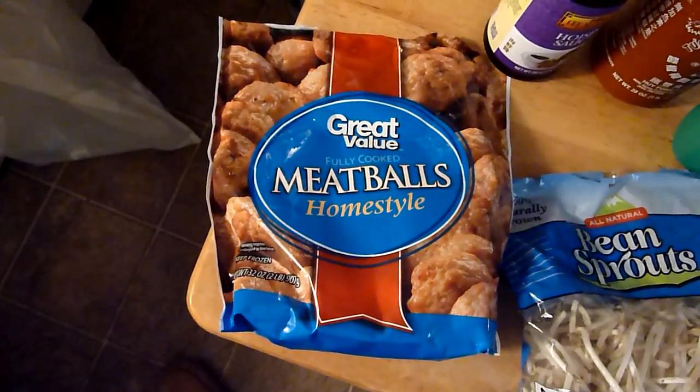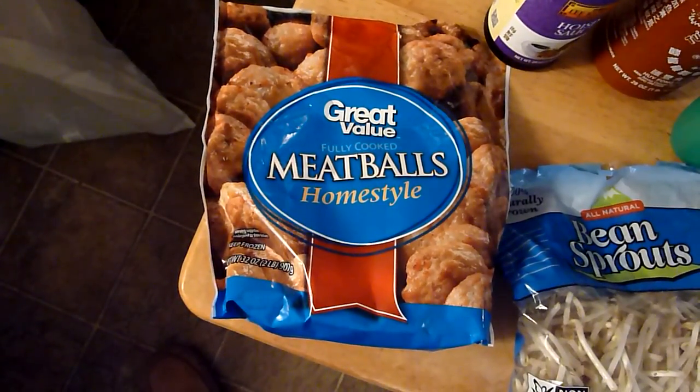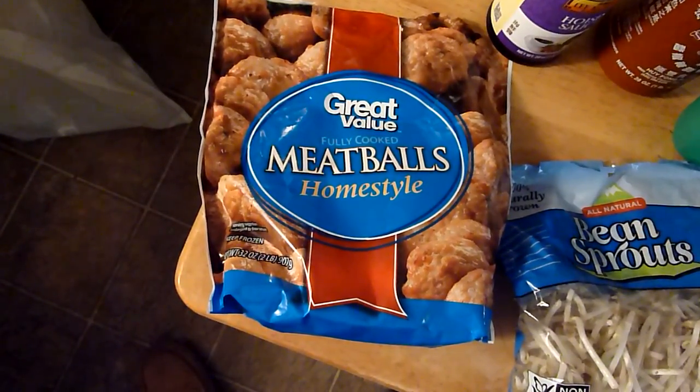Over here I've got some meatballs that I bought from Walmart. It's about five bucks for this package.